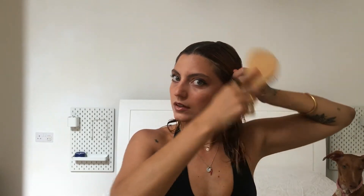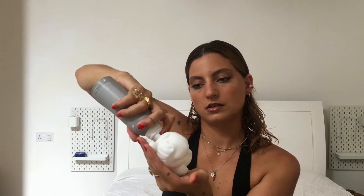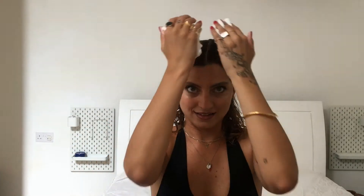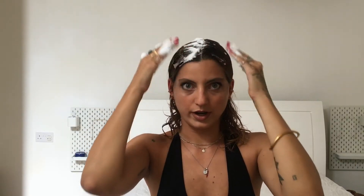Once you have your middle part, take your detangling brush again and smooth the hair down. Next, we're going to use a mousse — shake it a little bit, put some in your hands, and coat the top part of your head. Make sure that the mousse doesn't get all over your hands.